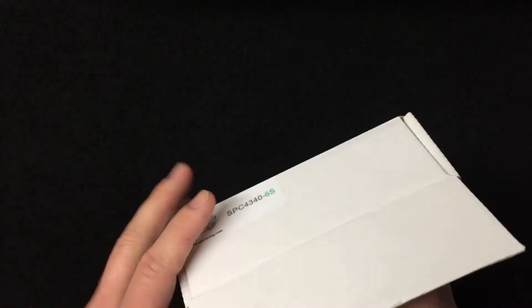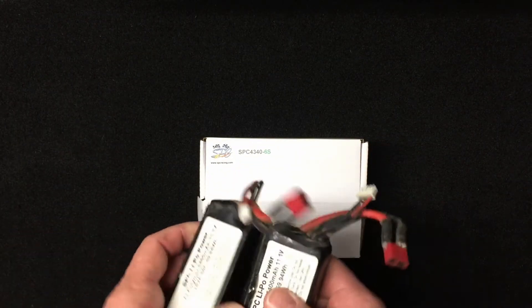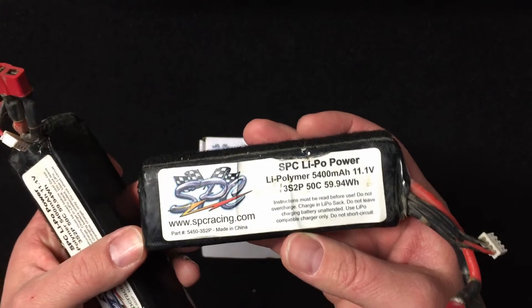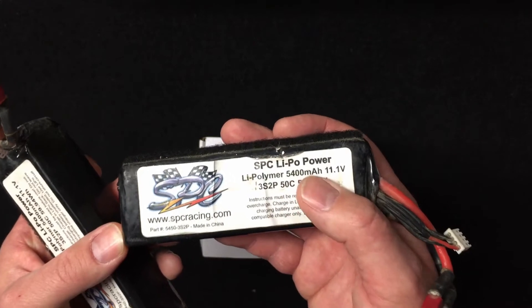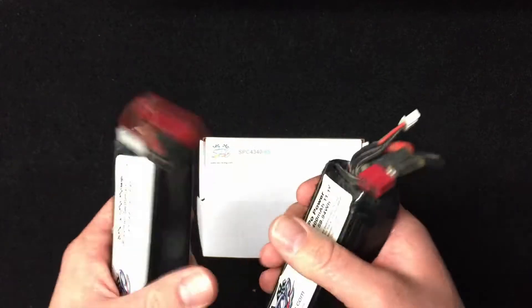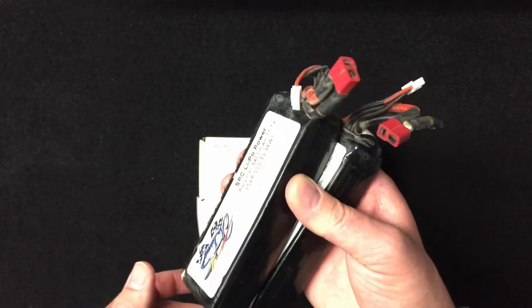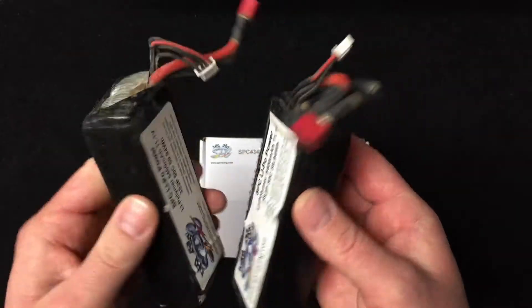Now real quick, I want to talk about the packs this is replacing. These SPC soft packs are 5400mAh and 50C, but putting two of them together is like putting a brick in the car — it really weighs it down. They last 40 to 45 minutes, which is great, but you get bored of the RC before that, so why carry all the weight? It affects jumping and everything else, plus they've gotten damaged over the years.